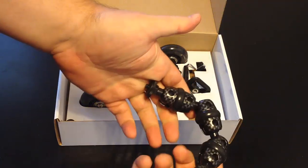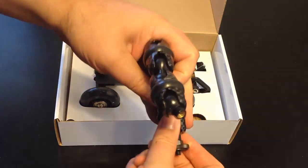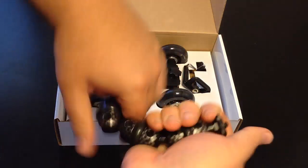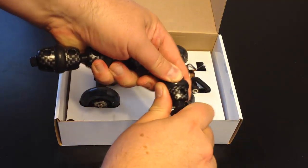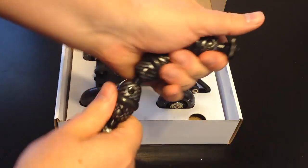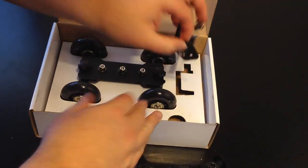You can see it adjusts in four — maybe five — different places. There are a number of different spots where it will take and adjust, and it's really sturdy, so you know it's going to hold together. It's a ball joint, so we'll get more into this as we go.